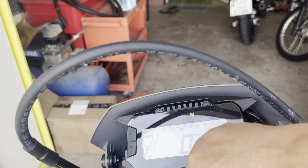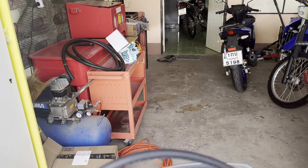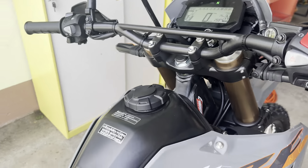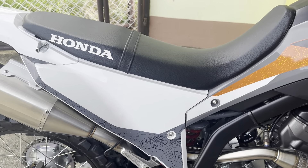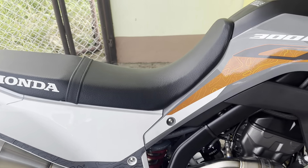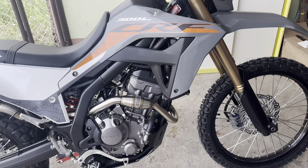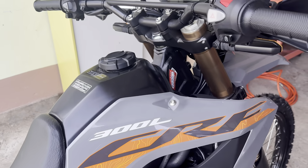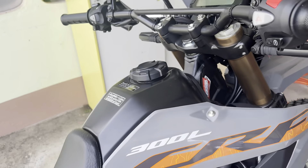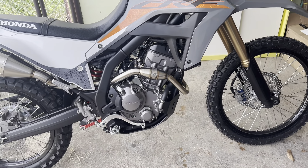Let me start it up so you can hear that exhaust. New bike, sometimes the key is a little hard to turn — there we go. Sounds pretty cool, has a nice little rumble to it.